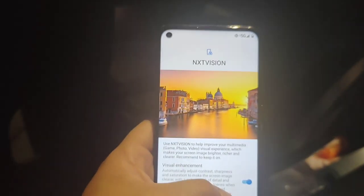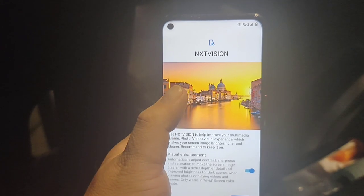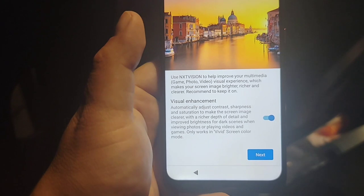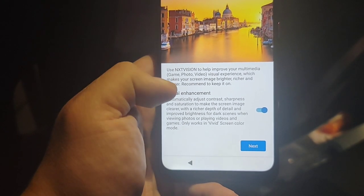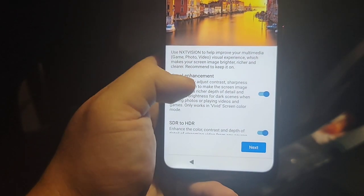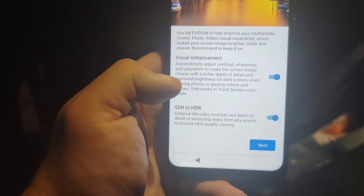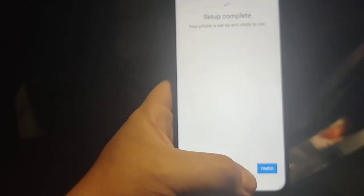I'm gonna set this up real quick and then I'll be right back. As we're going through setup there's this thing called NXT Vision — it's supposed to help improve your multimedia, photo, video, and visual experience. It may make your image brighter, richer, and clearer, so it's recommended to keep it on. It has visual enhancements and SDR-to-HDR. That's pretty interesting. Setup complete.